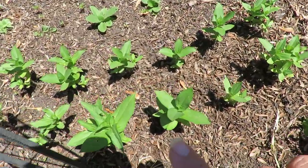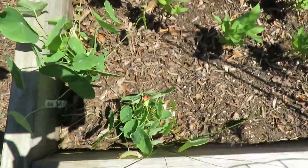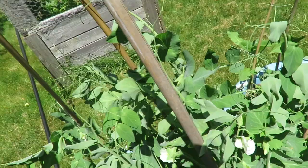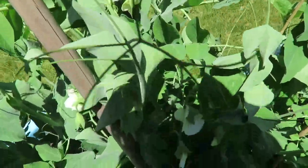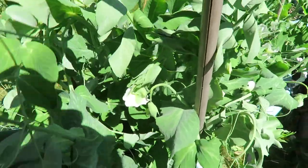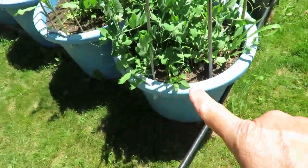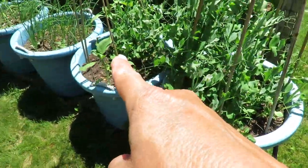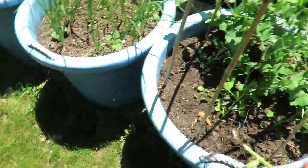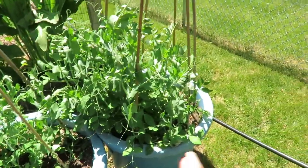Zinnias have really grown in the last week. And these little nasturtiums down here are just starting to set their flowers. These are my dwarf sugar snap peas, and as you can see they are just getting their flowers. Now this particular bucket was planted about ten days before this one, so it's amazing the difference in the growth.